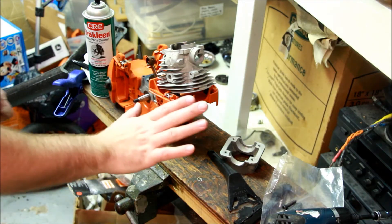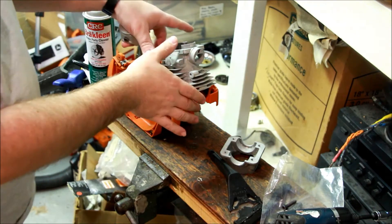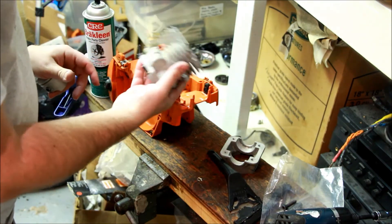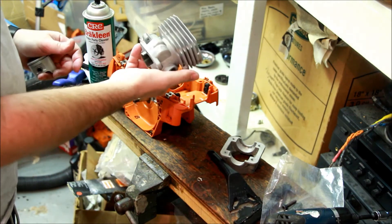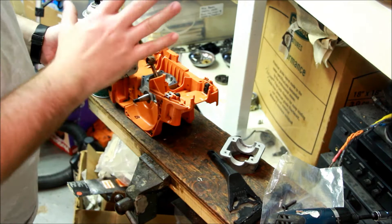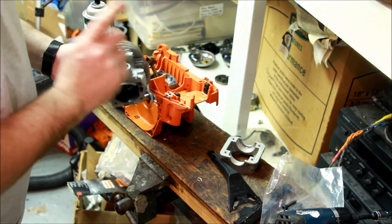So this is the setup we got today. Short video, nothing too exciting. We have a Husqvarna OEM 346XP cylinder, and I'm going to do something very simple. I'm just going to check squish on this one versus on the highway cylinder.